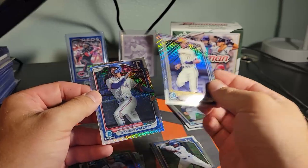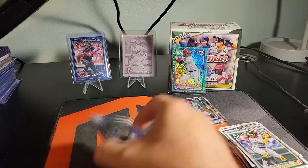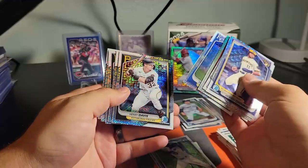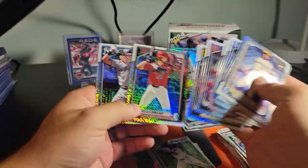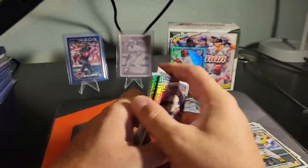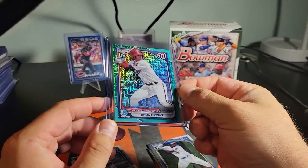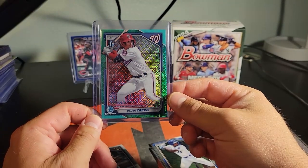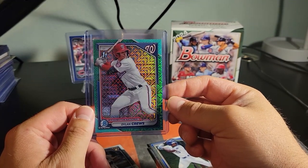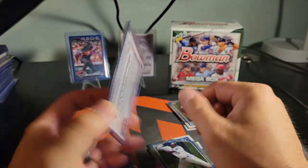So we got all these rookies on the parallels, some of them anyway, and I think just the one first. Some good rookies on the parallel, and I mean that probably pays for the entire box right there. It's not super low-numbered, but his stock is very high and that's gorgeous — so that might be going to the upgrade shop. I'm getting ready to put together an order.